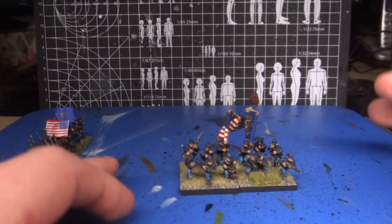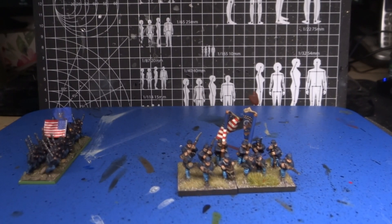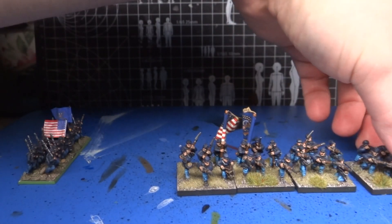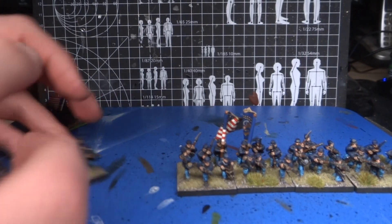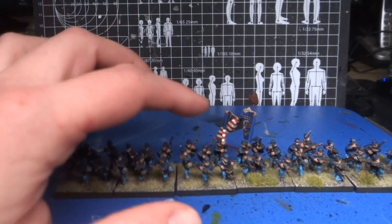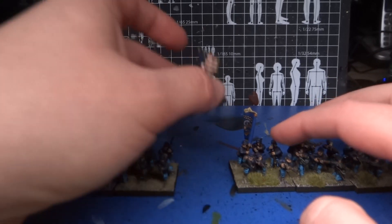I have a whole regiment of these — actually I should probably get the whole regiment — that I based on 30x30mm bases. As you can see, I went with sort of a ragged line thing, because I actually kind of like that more when it's single figures. But anyway, the point is, these are 15mm flags by GMB Designs.